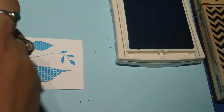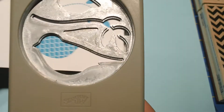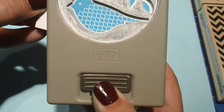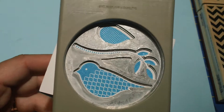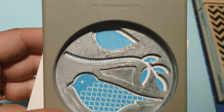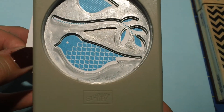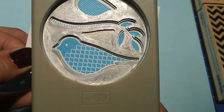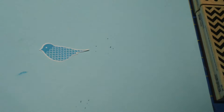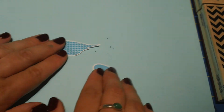One little frustrating thing I found about this two-step bird punch is that it is difficult to line it up. So when I come in here and I perfectly line up the bird body, the leaves and the wing are just not even. So I ended up having to line it up and punch it twice — I'll punch out the body, and over to the side I've already punched out the wing. We'll just take the bird and discard the other pieces. And here's my wing.